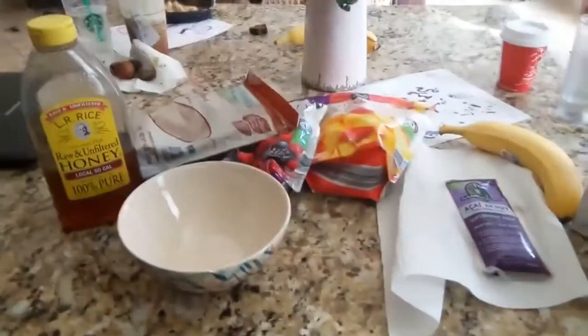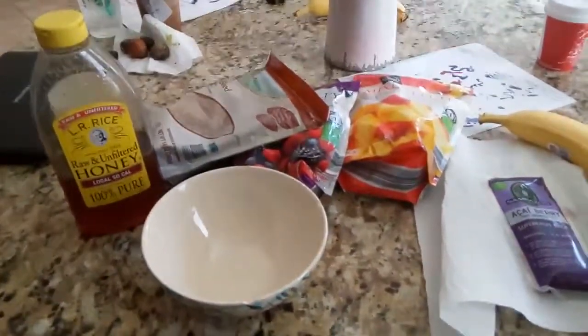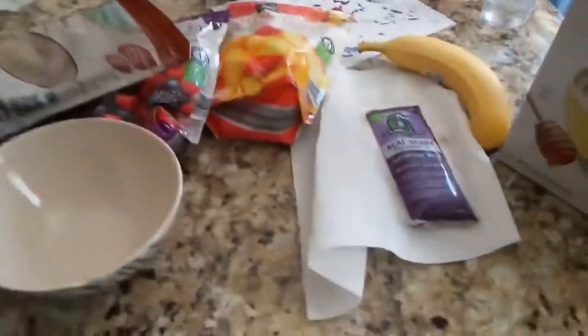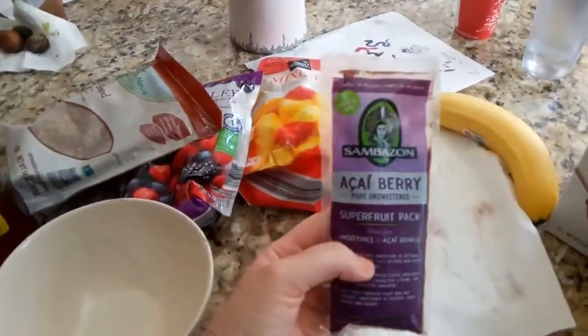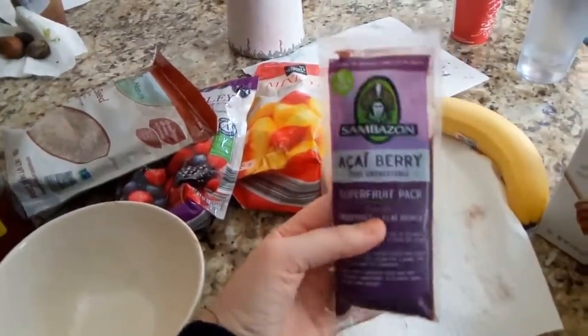I am going to make an acai bowl. I've never made one before but I have seen lots of recipes on Pinterest so I thought I would try it. What you'll need is these packages — they're frozen from Costco. My oven is beeping, sorry. You can buy them in a bag at Costco.